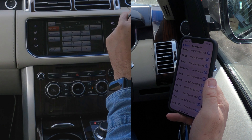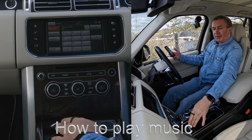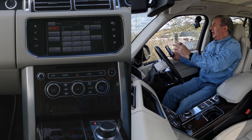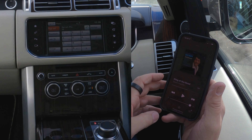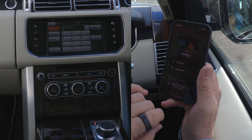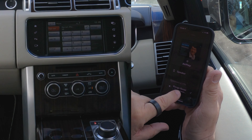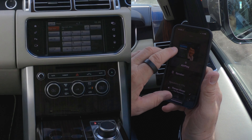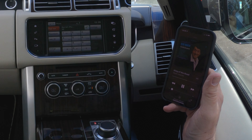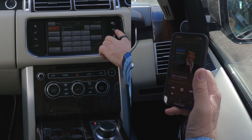I'll show you how to play music from your phone through the Bluetooth audio system in this 2015 Range Rover Autobiography. First of all we go to 'Music'. See there at the bottom — Range Rover. I click on that and it gives you the choices you can connect your iPhone to. At the moment Range Rover has a tick next to it, so we'll go back to the track.